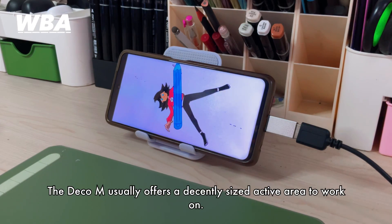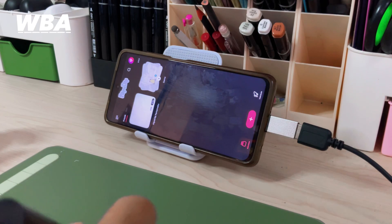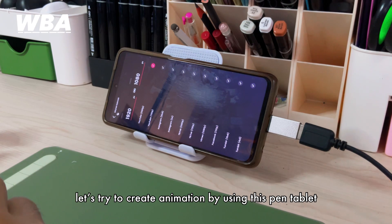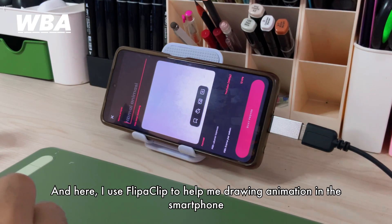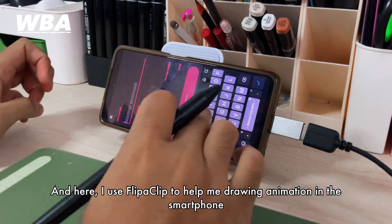The Pentablet M usually offers a decently sized active area to work on. Let's try to create an animation using this tablet. Here I'm using FlipaClip to help me draw animation on a smartphone.